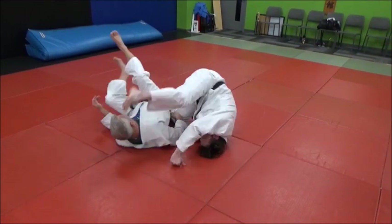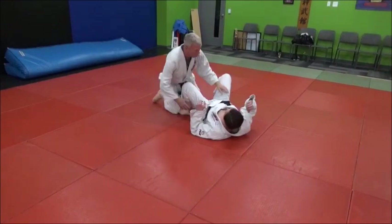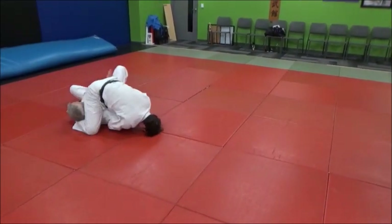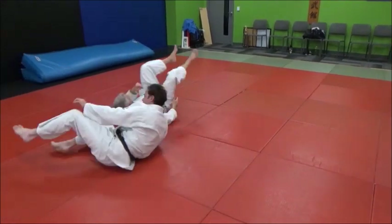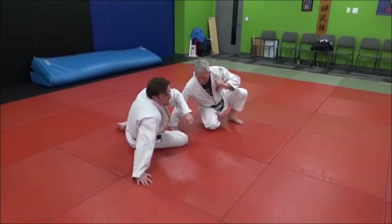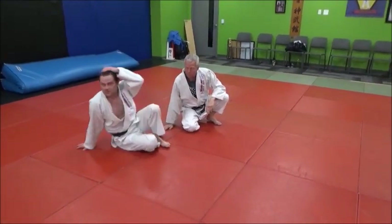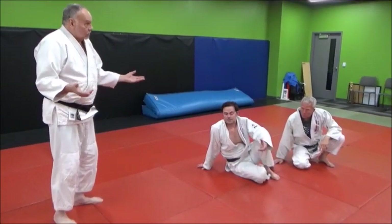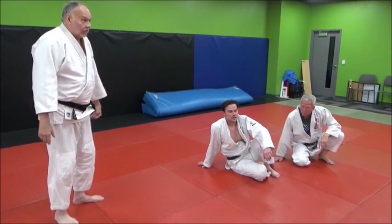Now he's going to apply pressure on that udigarami and get the tap out. It's just a rollover from bottom newaza, bottom guard, into tate shiogatami or udigarami. And if you don't get the arm lock, you do have him stuck in a pin — he is stuck there.